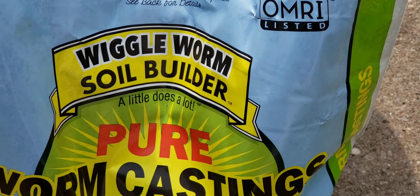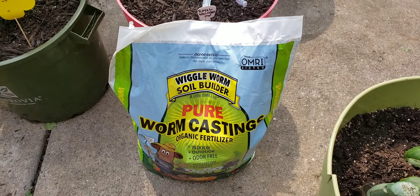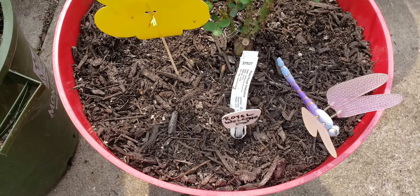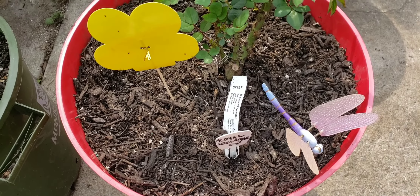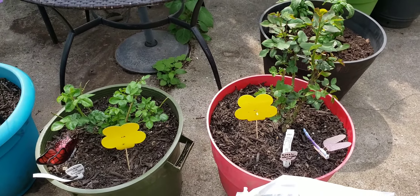Now I'm going to add the Wiggle Worm Soil Builder to the soil. I'm going to top dress it, move aside some of the mulch on my bare root roses, sprinkle it underneath, and then water it in. This should help with the white fly, aphid, and flying bug infestation.